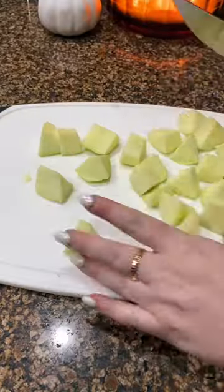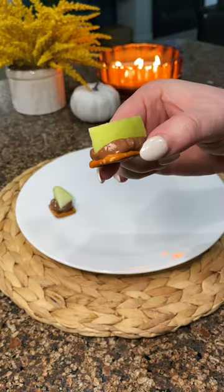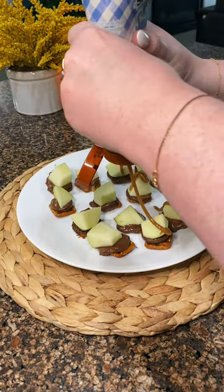Then you're going to cut up your apple — I'm using a Granny Smith — and right when it comes out of the oven you're going to press the apple into it. These are perfect for a movie or game night or to watch a football game. I drizzle mine with sugar-free caramel and that's it. Happy Fall!